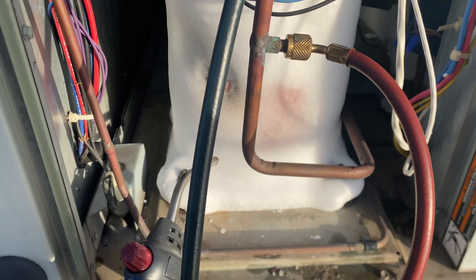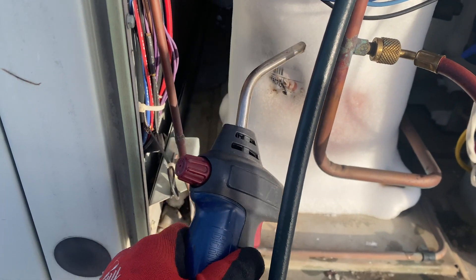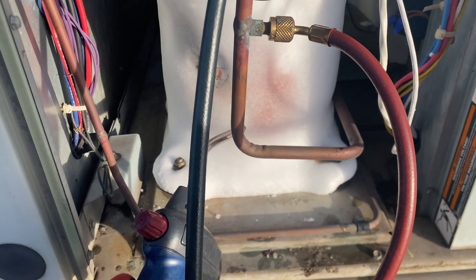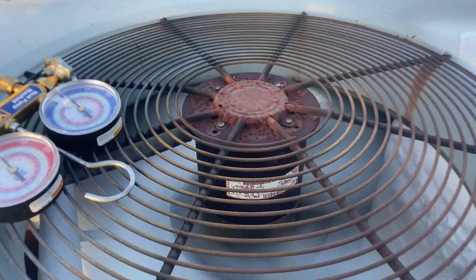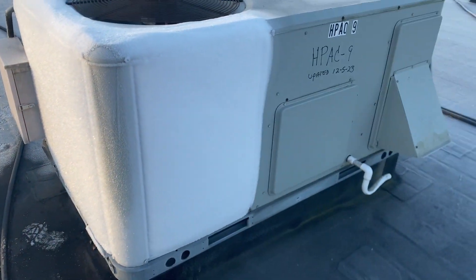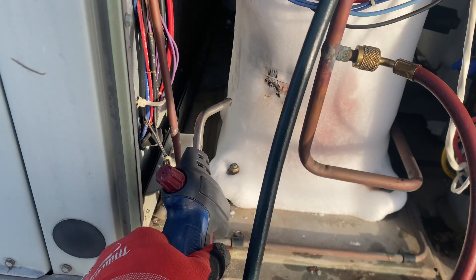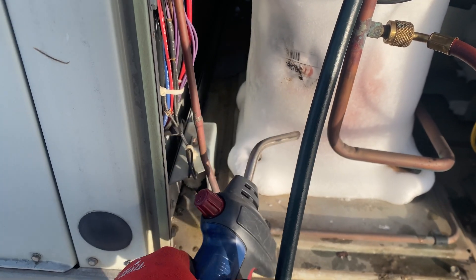A lot of times people replace their defrost board thinking that's the problem, but you really can't troubleshoot that until you get the ice off the unit. On the sides where the condenser coil is, there's probably two inches or more of ice thickness. It would take a big hot fan blowing on this for a couple of hours to thaw it out, and it was 21 degrees today on top of that. We've got our hands full but we'll figure it out. Thanks for watching — if this was helpful, give a thumbs up and subscribe to the channel.